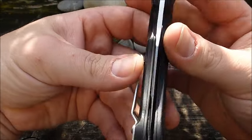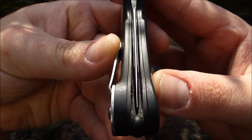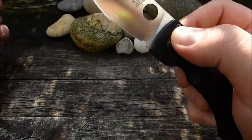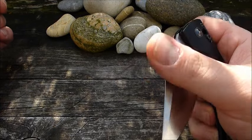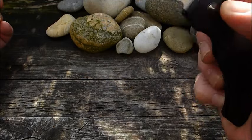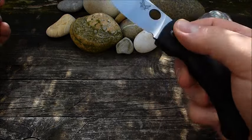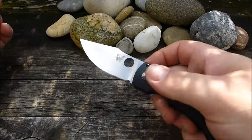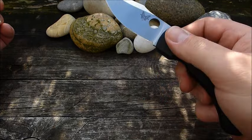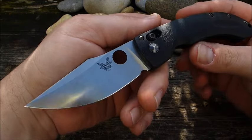Da stimmt das Finish oftmals. Hier haben wir eine ziemlich perfekte Klingenzentrierung. Der wunderbar weiche Lauf ist etwas, was ich an den Benchmade-Modellen liebe. Hier droppt sie nicht, fällt nicht von alleine, da muss man einen kleinen Schwung mitgeben. Könnte ich noch ein bisschen besser einstellen, lasse ich jetzt aber so, weil wir seitlich einfach kein Klingenspiel haben und die Klingenzentrierung mir gut gefällt. Das Messer läuft auch so anständig leicht.